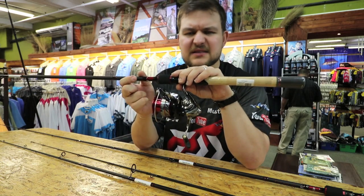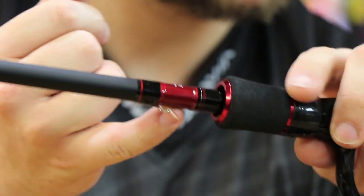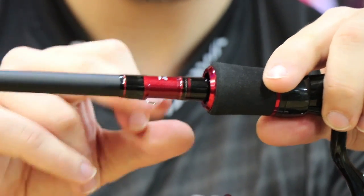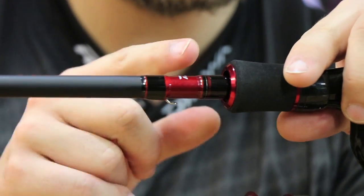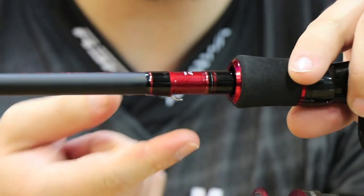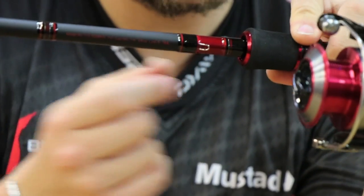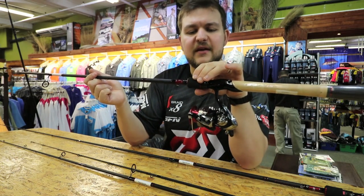Also got a nice hook keeper — always good to have. And they've put it in a spot that doesn't catch your line. A lot of them will have it on the sides or on top, and if your braid's whipping off and the hook keeper sits either facing forward or on the side, your braid often catches there and you get a part-off. So very well done Daiwa — that is a clever little addition, just something small, but on a beautiful rod definitely have a look.